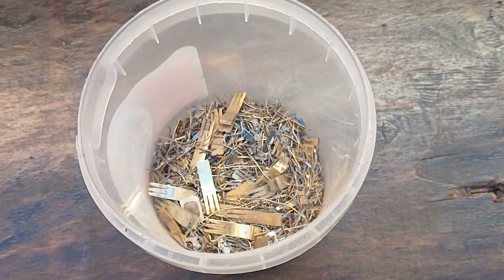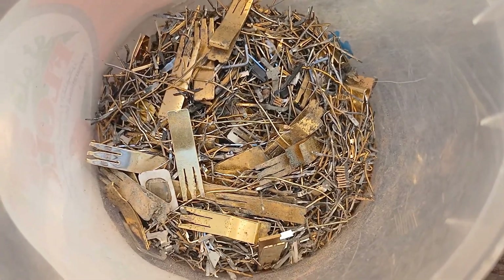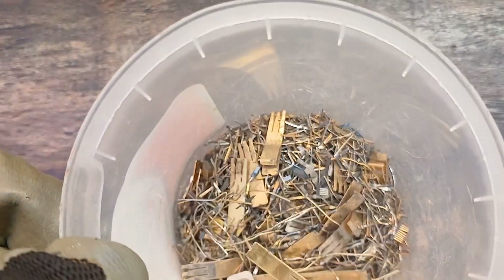Hello everyone, welcome back to my channel. Extracting gold from electronic pins using a lead-based process is a method that involves several steps, often used in small-scale or backyard refining. Here's a general outline of the process.